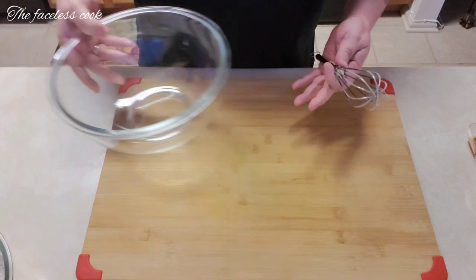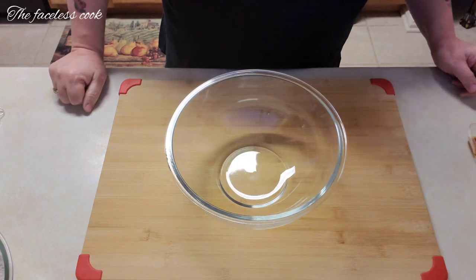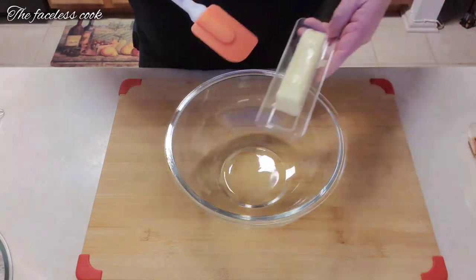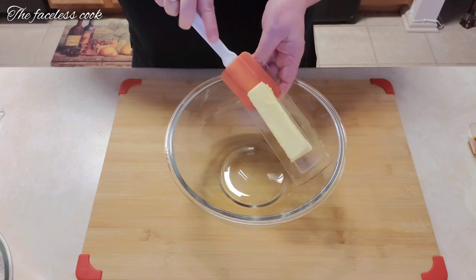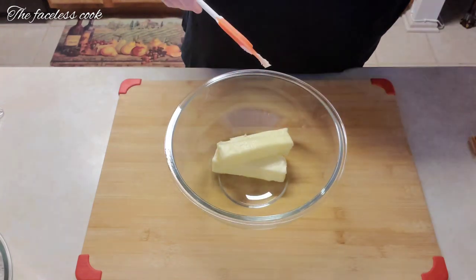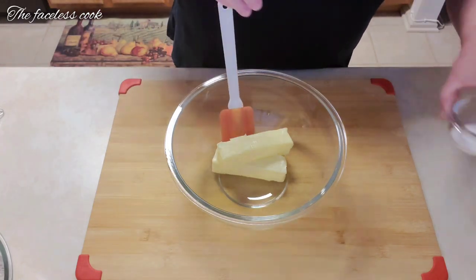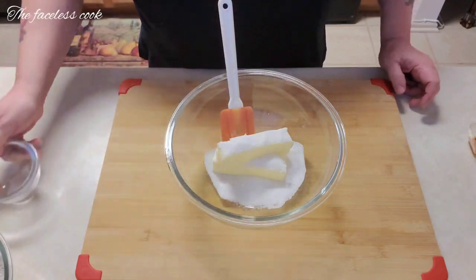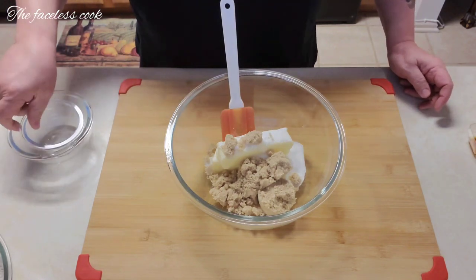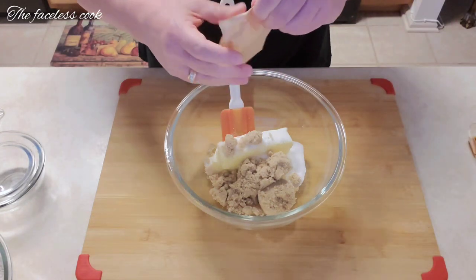We're going to bring in another bowl and start adding our other ingredients. We're starting with the butter — this is room temperature, it has to be softened for this recipe. There's one stick of butter going in, then the second stick. We follow that with both sugars — the regular granulated sugar and the brown sugar. Next to go in is the pudding mix.